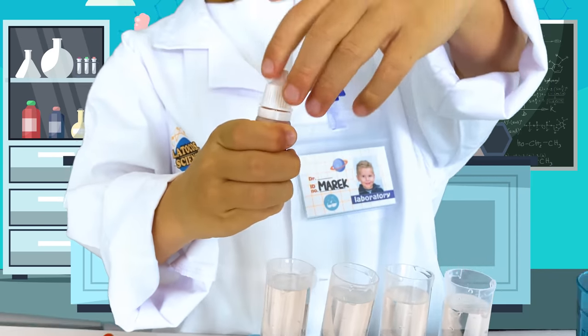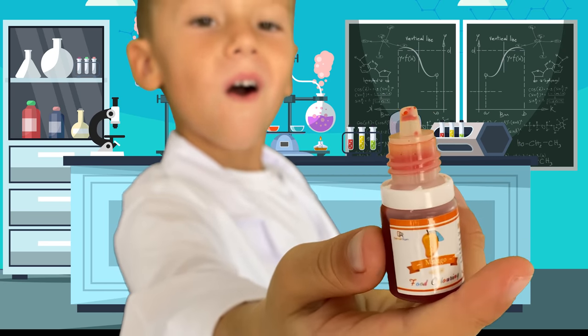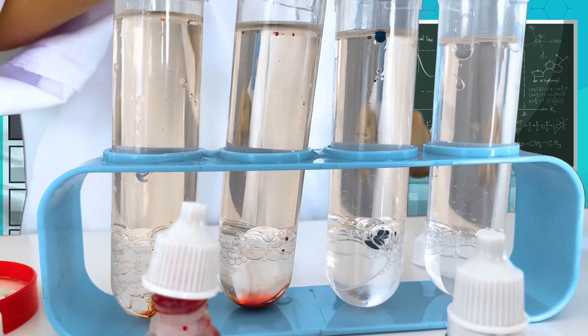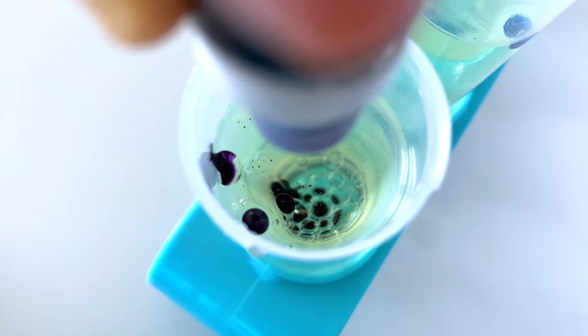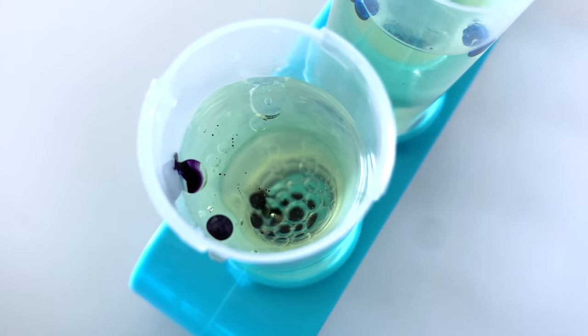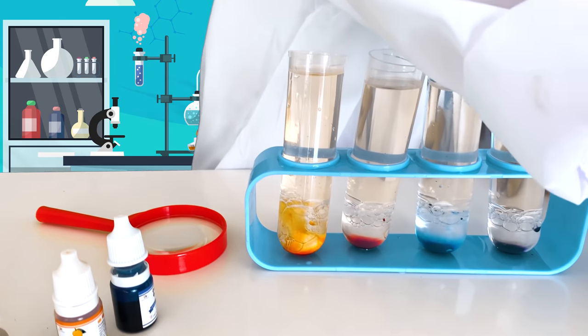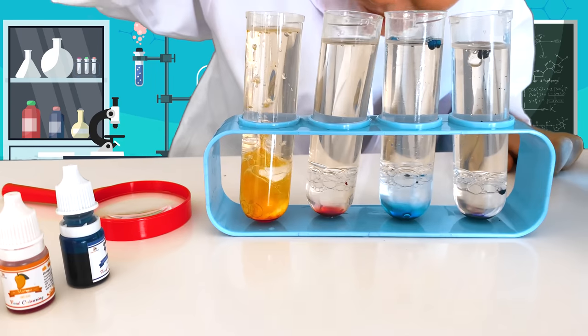Now is the time for colors. Mango! Pour a few drops of food coloring into each container. The last and essential ingredient is Alka-Seltzer. Throw it carefully into the containers and see what will happen.